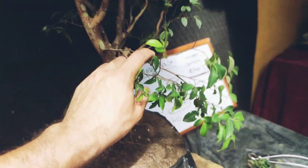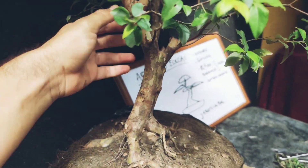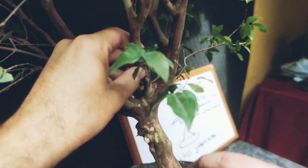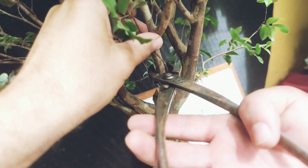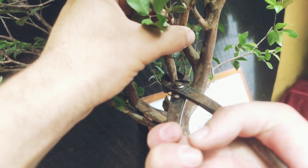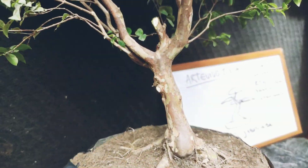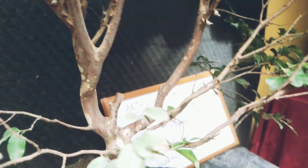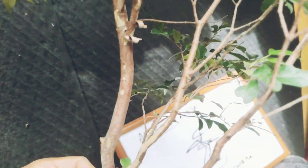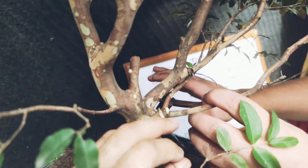Vamos a cortar esta rama aquí. Y ya enseguida vamos a evaluar. Vamos a empezar a despejar la línea y luego a pulir. Esta rama es la que tenemos también que cortar aquí — está demasiado fuerte.